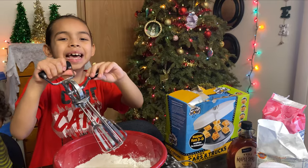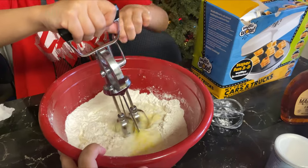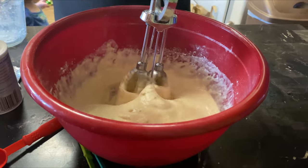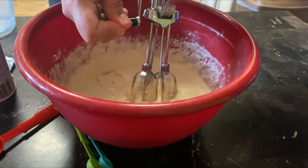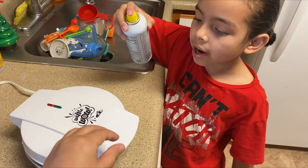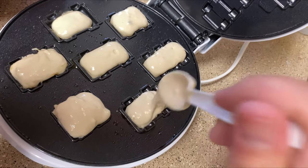Mix everything together. Spray the cooking spray on the waffle iron. Fill the spaces of the batter.